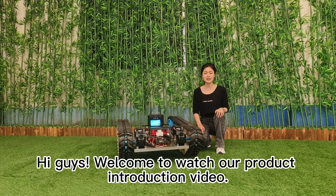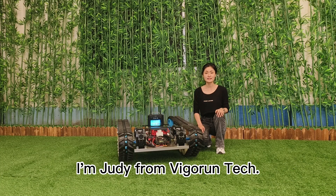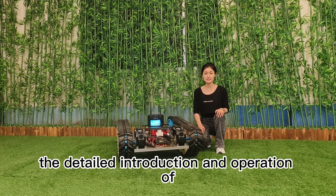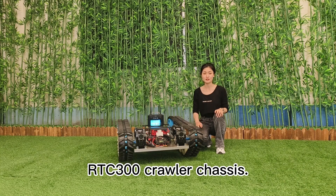Hi guys, welcome to watch our product introduction video. I'm Judy from Vibron Tech. Today I will introduce to you the detailed introduction and operation of the RTC300 color chassis.